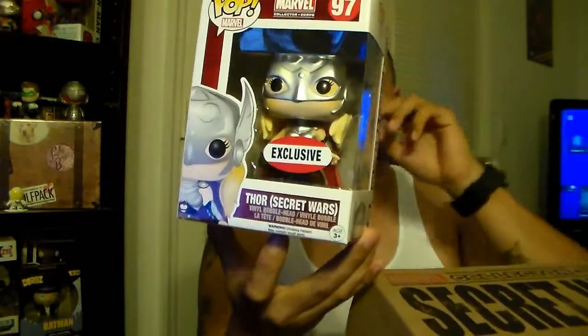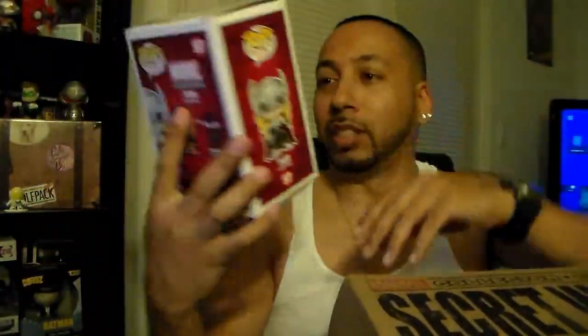It's not messed up. It feels like there are two boxes in here. Let's go for the first box — and it is a Collector Core exclusive Thor Secret Wars, which is Torn. There you go. It's a nice mold, a nice sculpt, I actually like it. And the box isn't messed up like Ant-Man's was, so that's good.